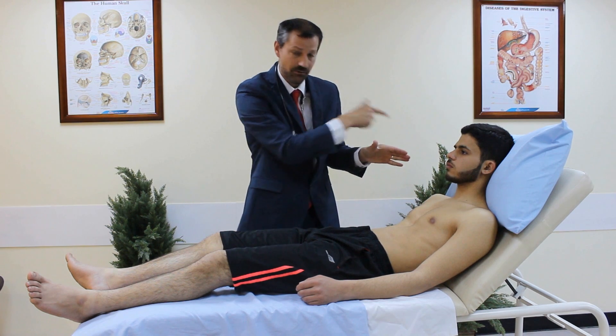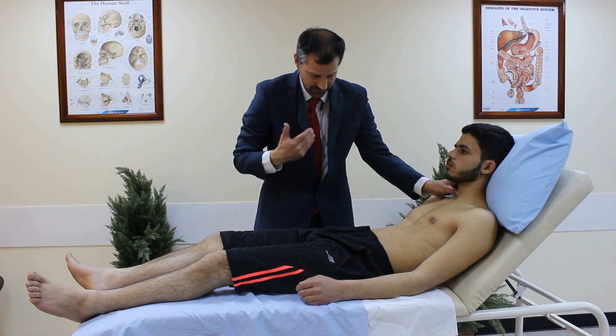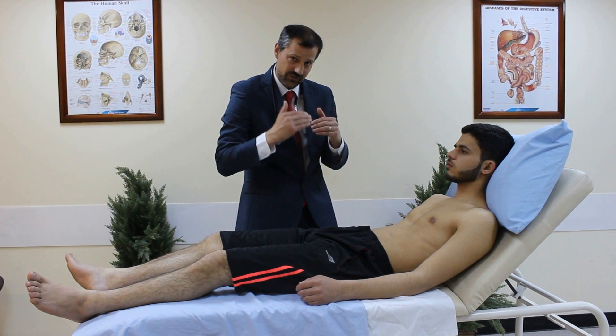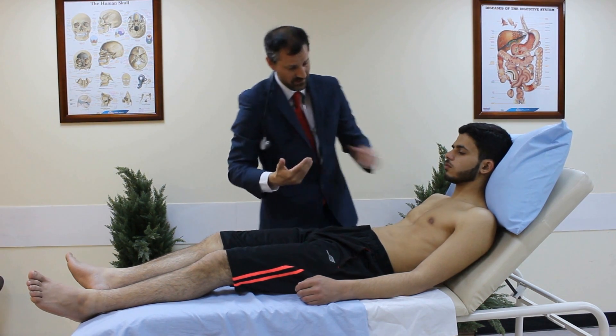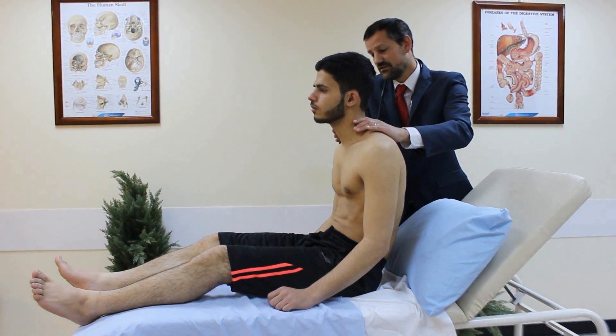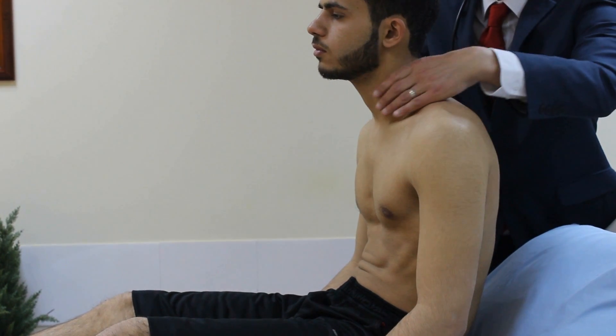So right thumb to the left carotid, then left thumb to the right carotid. I'm feeling the volume — the difference between systolic and diastolic pressure. We can also approach from the anterior aspect using three fingers on one side and then the other.